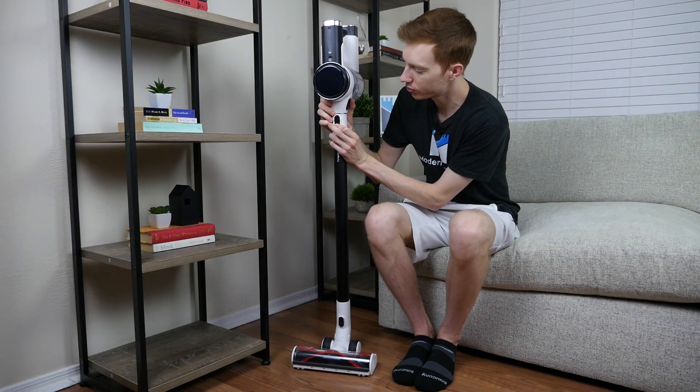Should you buy the Tineco S12? The S12 is best if, number one, you want an LED display. The Tineco S12 includes an integrated LED on the body of the vacuum that shows remaining runtime, cleaning performance, and maintenance notifications.